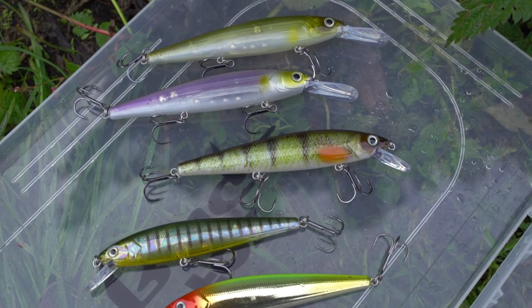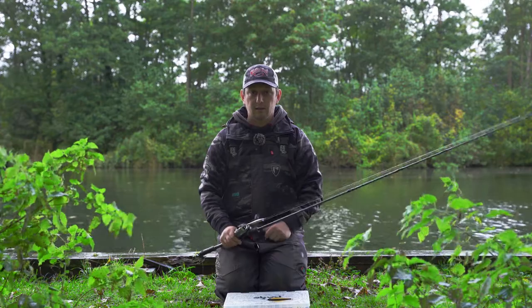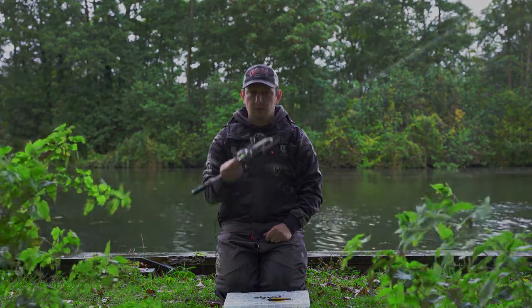One's got a deep diving vein so it gets down that little bit deeper if you are fishing deeper water. They do a lovely range of colours and they're really good value as well. So go check them out.